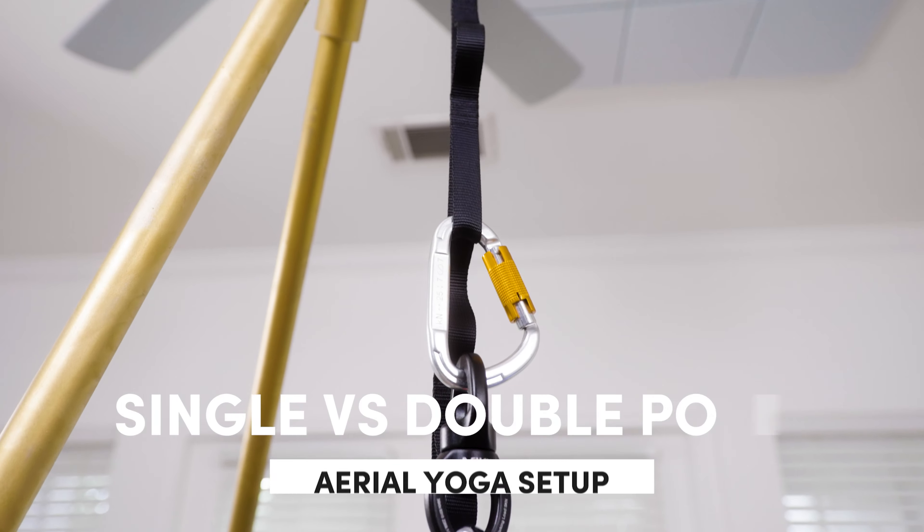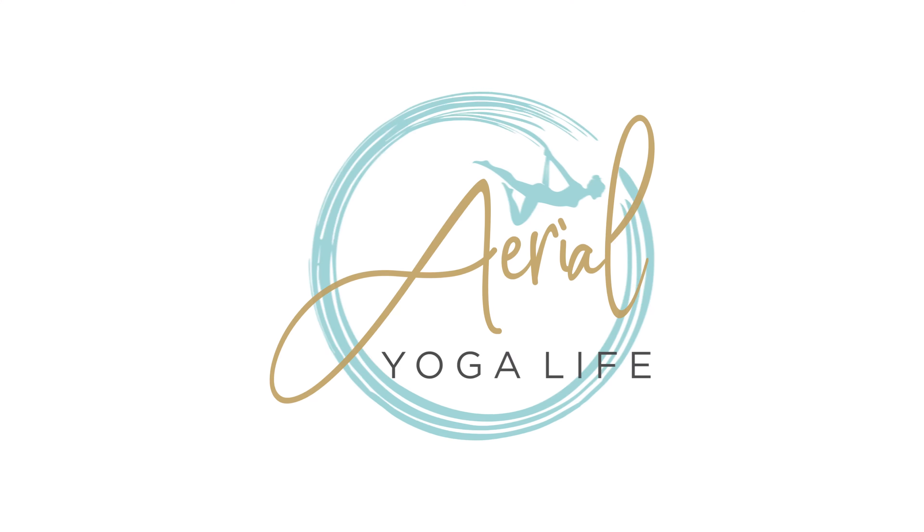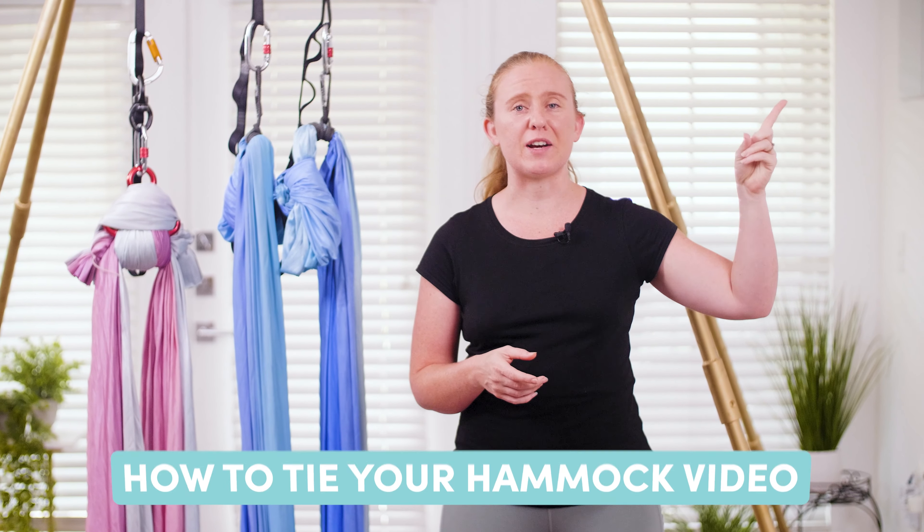Hey everyone, in today's video we're going to talk about how to choose between a single point setup and a double point setup. If you'd like to see how to tie your hammock up for a double point, you should check out this video over here.